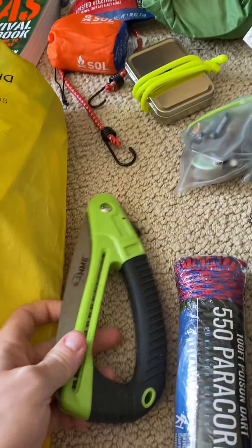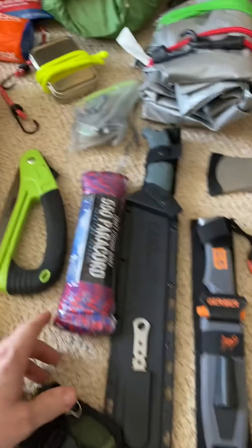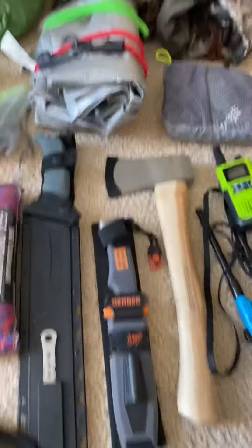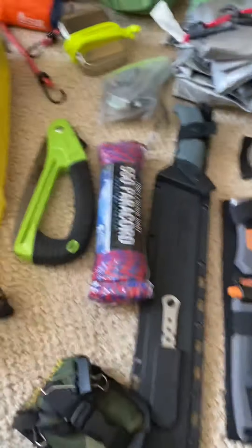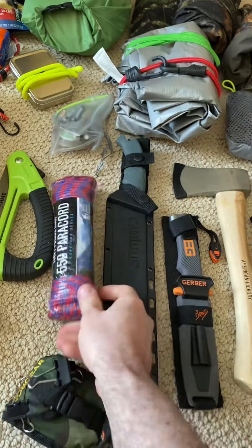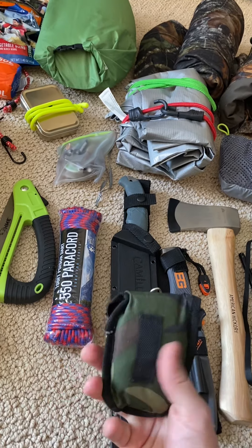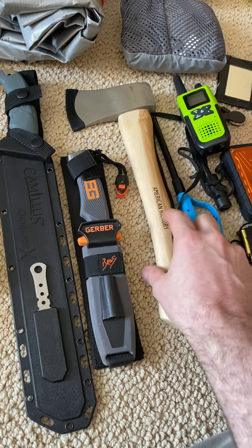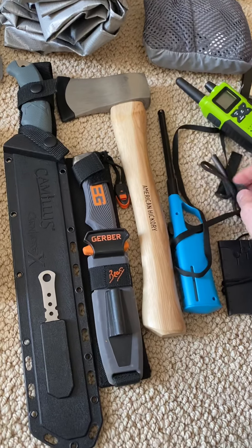For survival, obviously you have your saw. We might not be able to cut any wood, so I'll probably eliminate the axe. We could cut wood to build shelters, but we're going to have our hammocks. Got some 550 paracord, this nice machete — which also has a saw inside — and the Gerber knife. I really like that thing. I've got about three or four different fire starters.